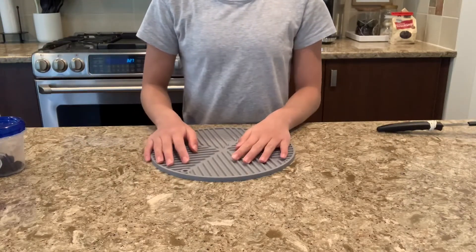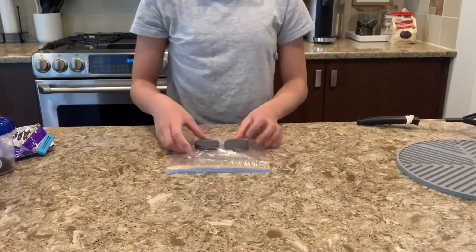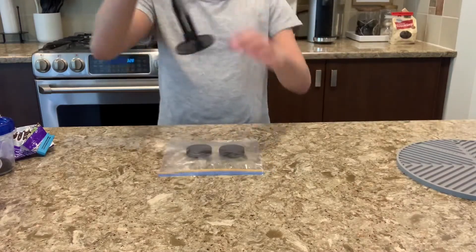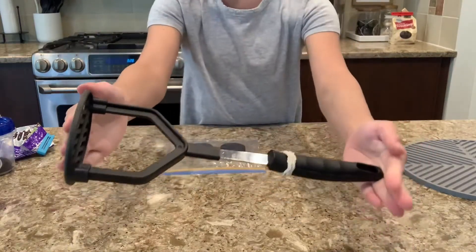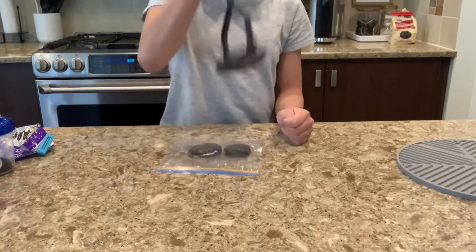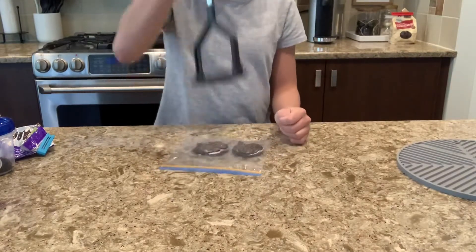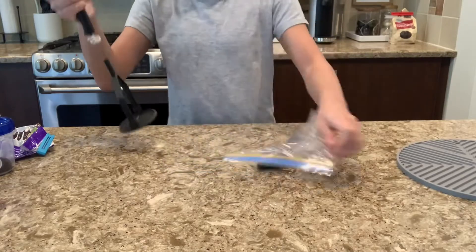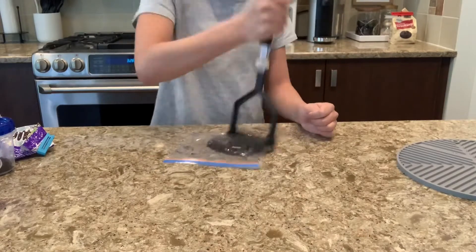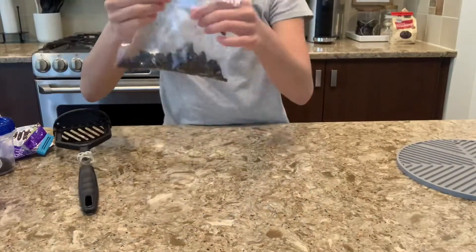So let's get to making our ice cream. I'm going to start by smashing my Oreo pieces. You don't want your Oreo in crumbs, so you want to only smash it a little bit. And I like to mix it around a bit — the Oreo bits. I'm going to use them in my ice cream.